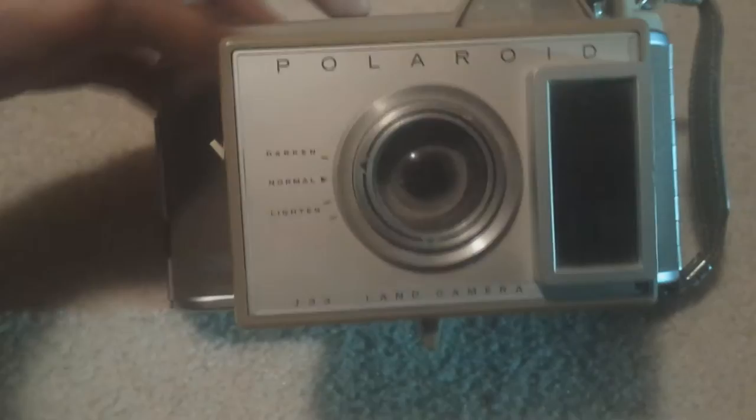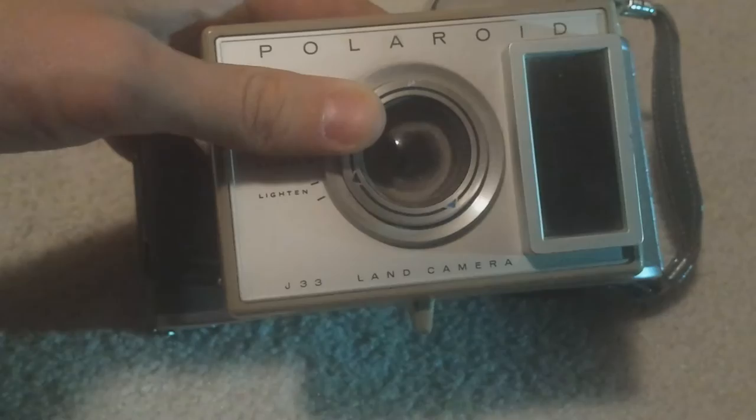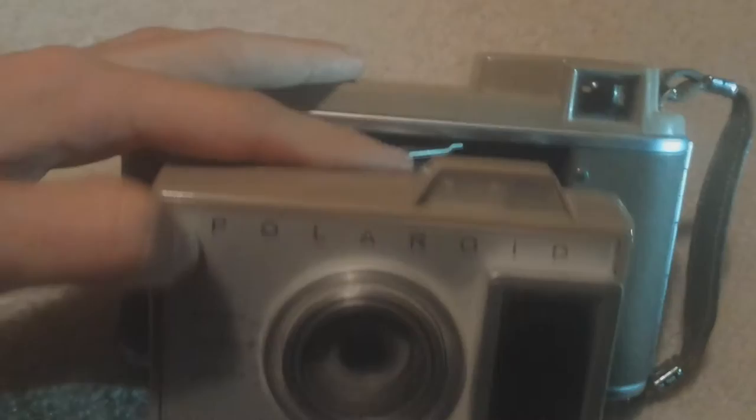Looking around the camera — the front — we have a few modes on the front here: dark and normal, light. And you can obviously spin the front to adjust your settings there, basically a modern settings menu. Polaroid on the front, J-33 Land Camera. It's part of the Land Camera family, obviously.